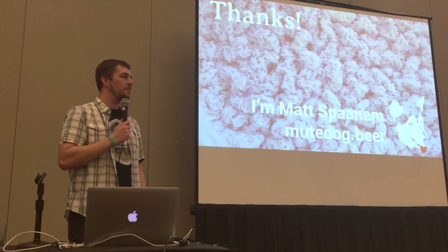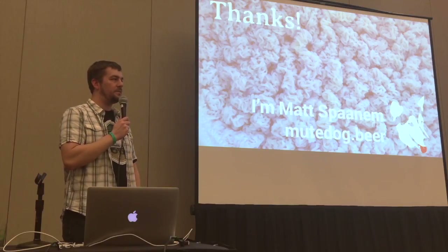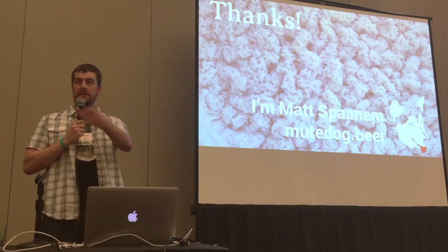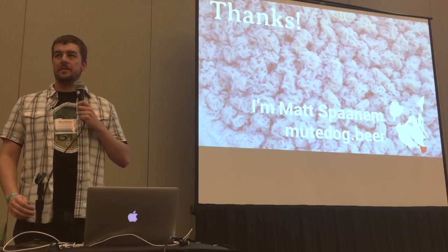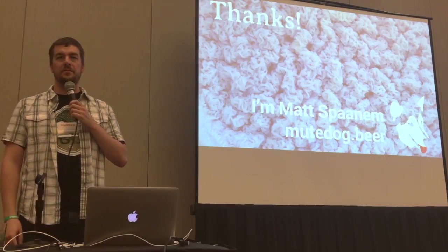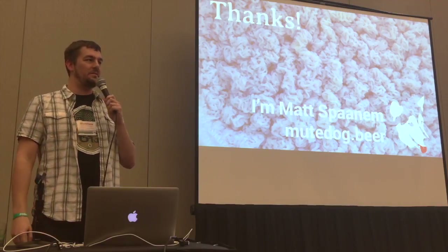Question: Have you ever tried to inoculate with fresh or green hops? I have not — that would be interesting to try. To confirm: the beer samples you brought today were from cultures you gathered, not isolated strains? Correct, these are not isolated. I have not done any plate streaking, and I've had the equipment to do it for a year and a half. Initial starter size is usually about 500 milliliters.